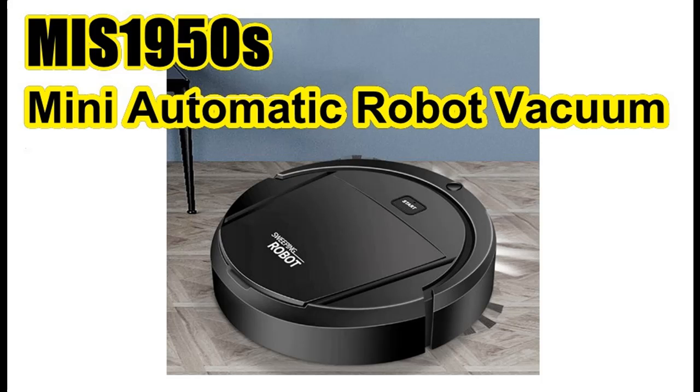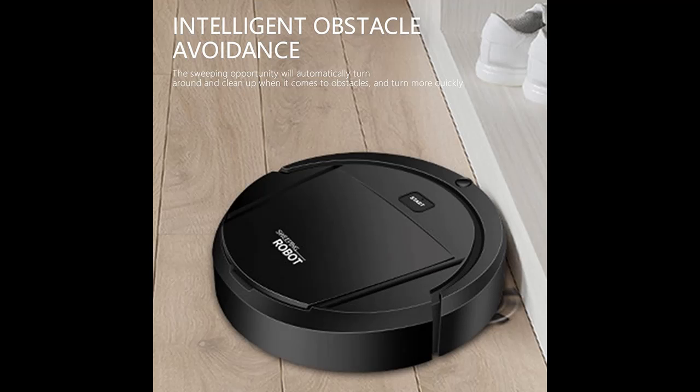Introducing the features of the MIS1950s Mini Automatic Robot Vacuum Cleaner Home Cleaning Air Filter. You can find it here, shopping from a wide selection of devices in different configurations for your needs, filtering by specification, type, brand, and more. Features highlight and overview summary are included.